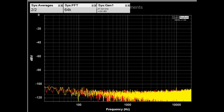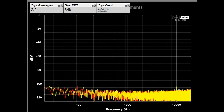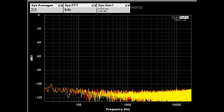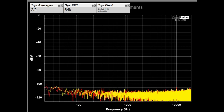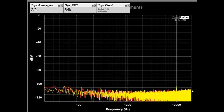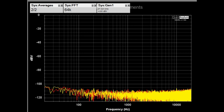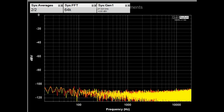Here we have the system noise of the AO8 Pro. Both inputs are terminated into shorts and we're just looking at the noise of the system. It's really pretty good — it's better than minus 100 dBV, probably more like minus 105 dBV, just kind of depends. But overall it has a pretty low noise floor, and this is with it set for about 29 dB of gain.